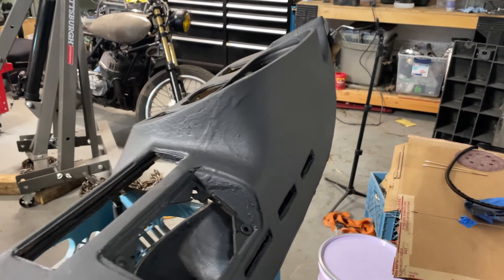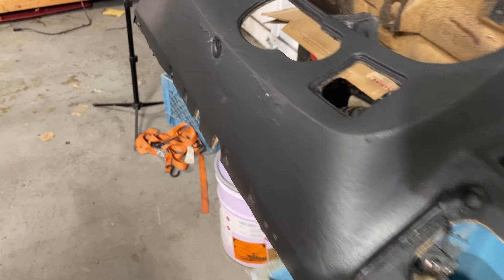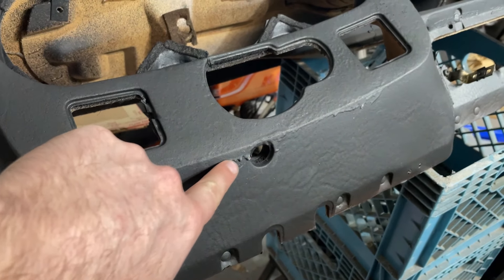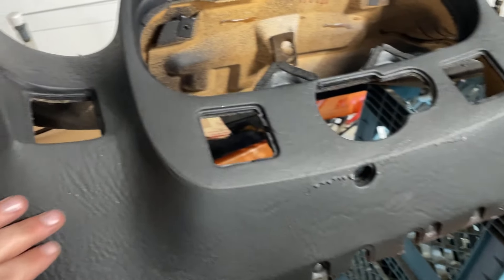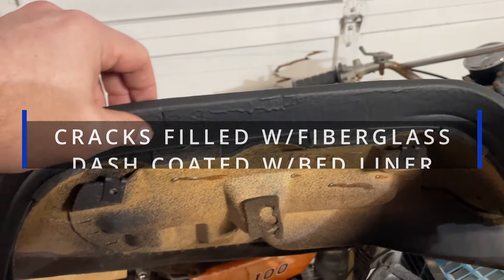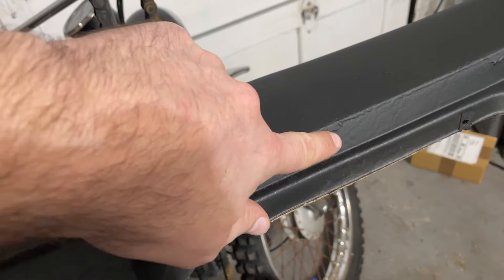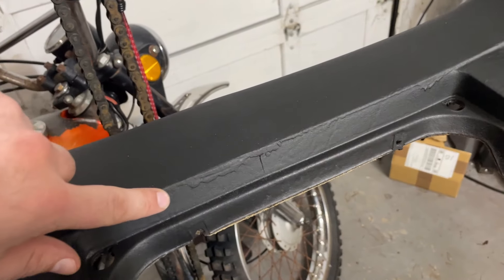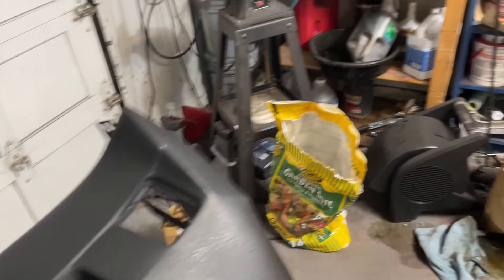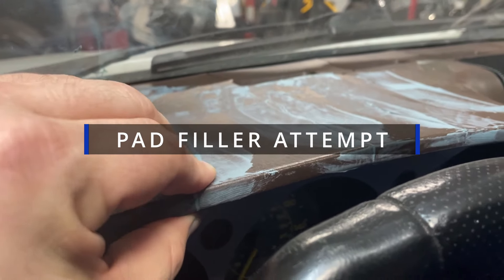It definitely looks better than it did. Don't look too close right there. I'm probably going to sand it down a little bit and put another coat on it because there are some runs. You won't see these in the car unless you're really paying attention, but I mostly just wanted to fill the cracks. That looks terrible, so I should definitely sand it one more time. Now that I'm filming it and actually looking at it, it looks pretty terrible, but it didn't look great to start. Test run with the pad filler did okay.